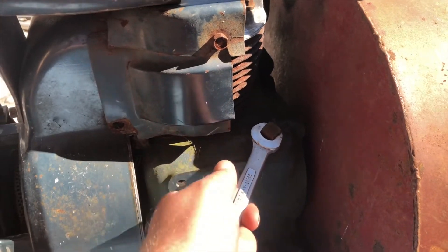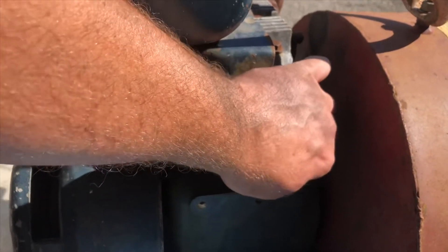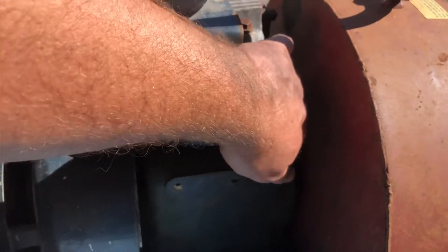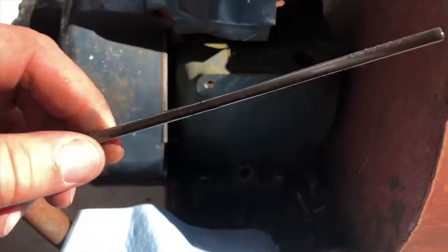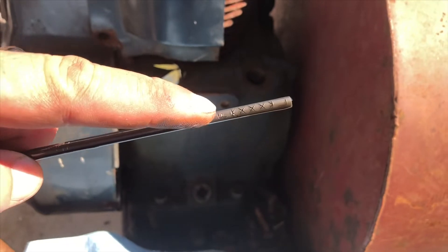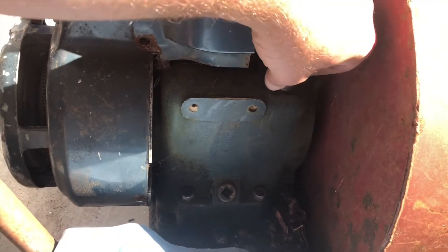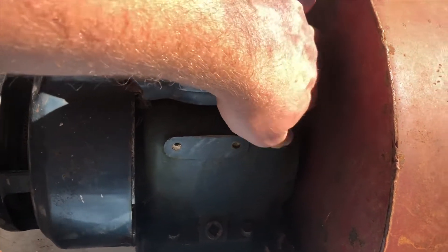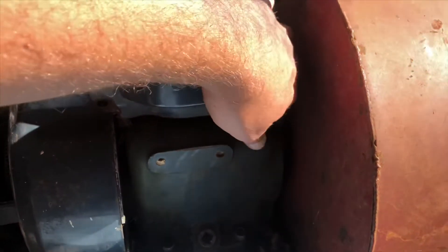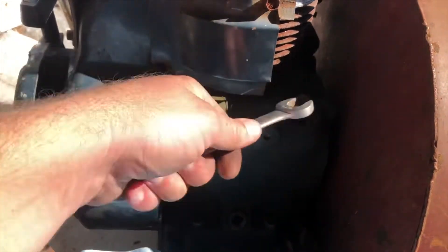These old Kohlers that are the rope starts pretty much all have a threaded-in dipstick into the block, which is kind of a pain because you need a 9/16 wrench to check the oil — which erroneously gives you an excuse not to check it. They've got X marks on the little round rod here. The oil looks really nice. Let me screw this in, take it out — we're perfect. So that's good news. We'll tighten this up and put a little carb cleaner right in the spark plug hole and see what we got.